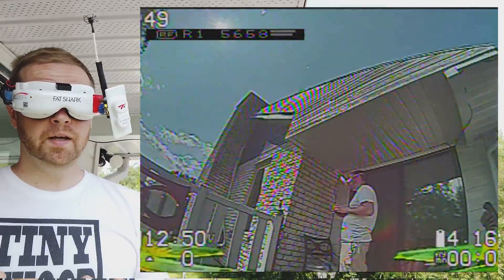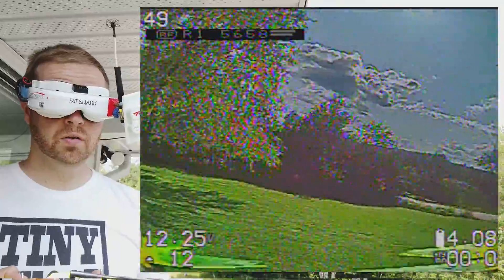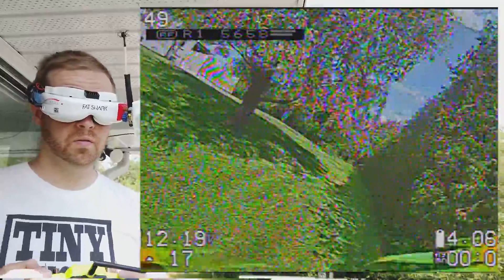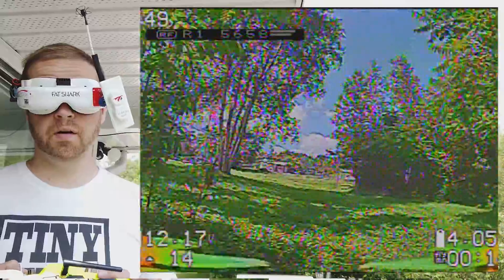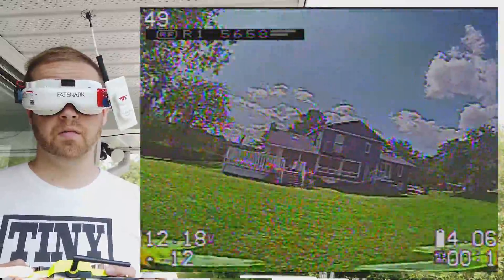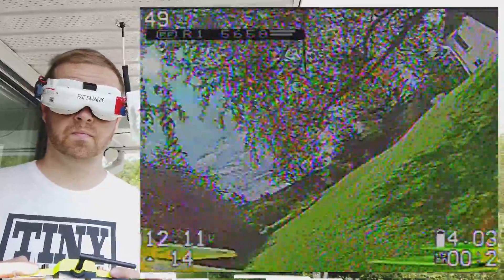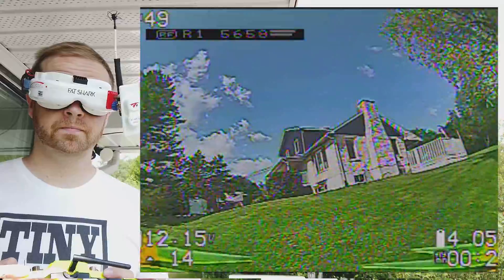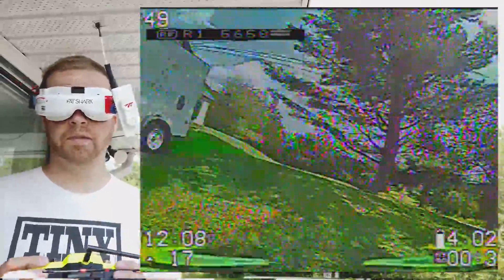Hello guys, today I'm going to have some fun with a little 3-inch. I believe my PIDs are completely wrong — I forgot to change them. Not a big deal. I'm playing very, very slow. My goal here is to fly 12 minutes.